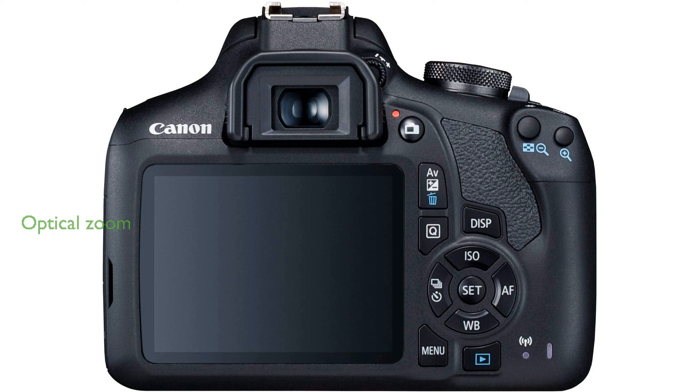With an optical zoom of up to three times, the Canon 2000D Rebel T7 bundle offers flexibility for capturing subjects at varying distances. The DC micromotor autofocus system is quick and efficient, making it easier to capture sharp images even during fast, continuous shooting.